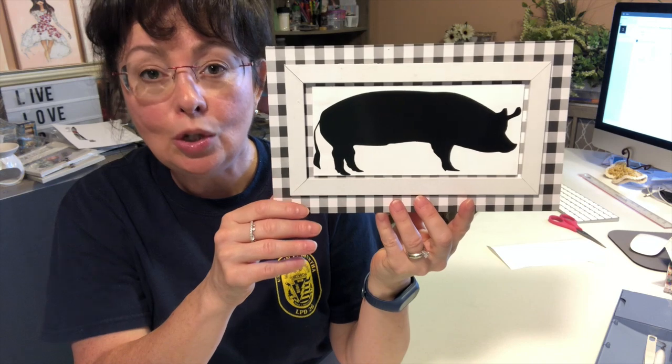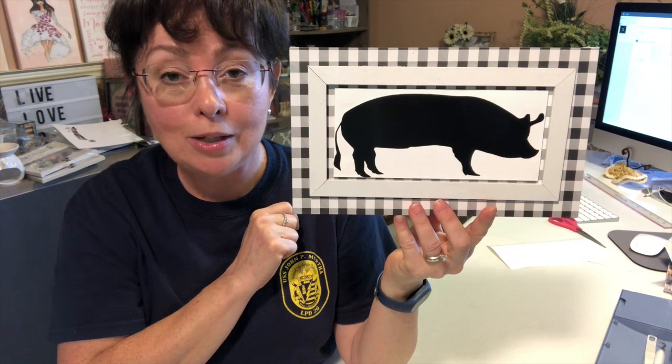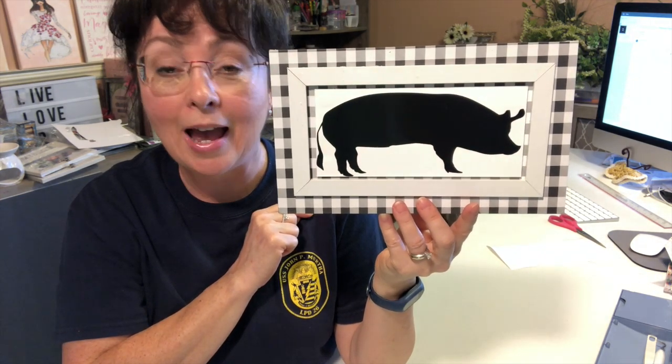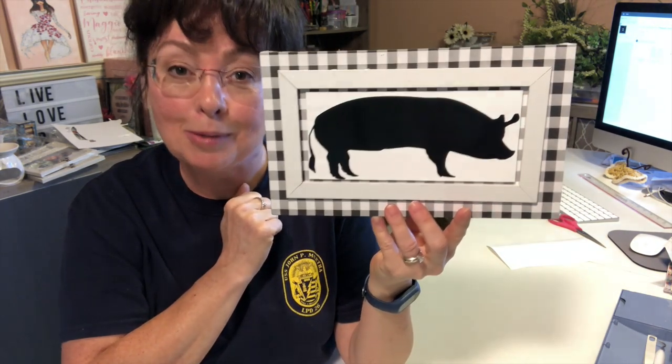I will see you all tomorrow, Tuesday, for another Dollar Tree DIY — I'm so excited for all these new DIYs. If you're not already subscribed to my channel, I would appreciate it if you would hit that subscribe button and become part of our family. When you do subscribe, make sure you hit the notification bell and set it to All so you won't miss a video. So like I said, I'll see you tomorrow for a Dollar Tree DIY. If you enjoyed this video, please give it a big thumbs up and subscribe to my channel. Until next time — bye guys!